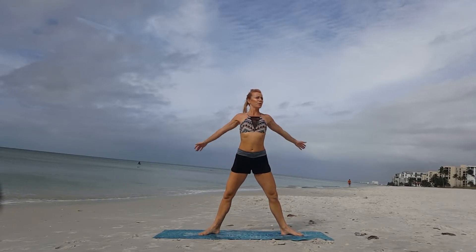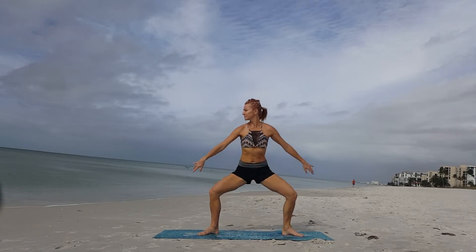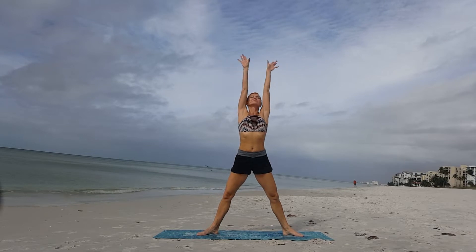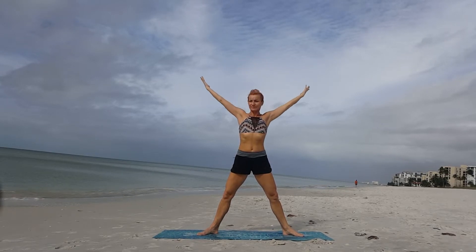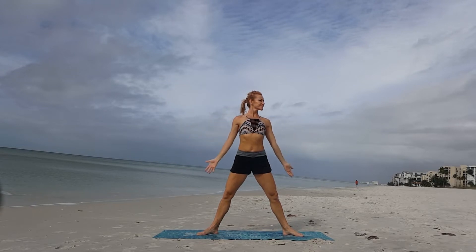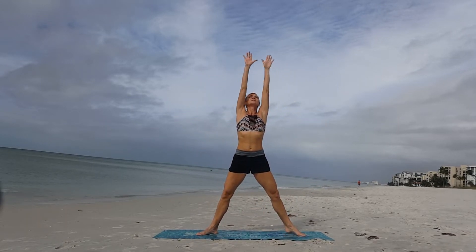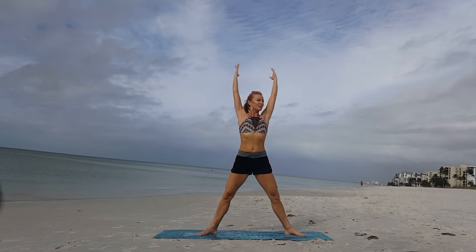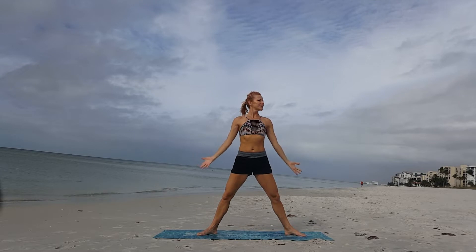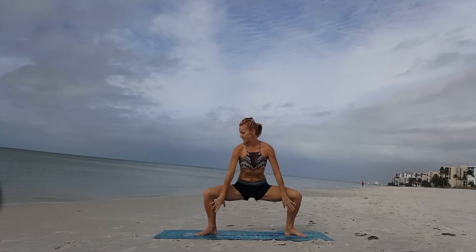Take a deep breath in through the nose and reach up. Think about the point right above your head that you want to reach — the highest point above your head. Reach up again and then allow your arms to slowly fall down. One more time: keep your feet grounded on the mat, reach, reach, reach up high, and hold for a moment.